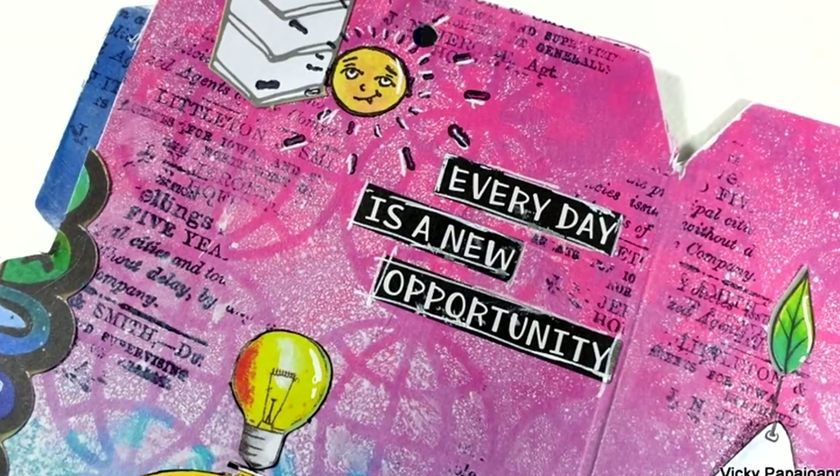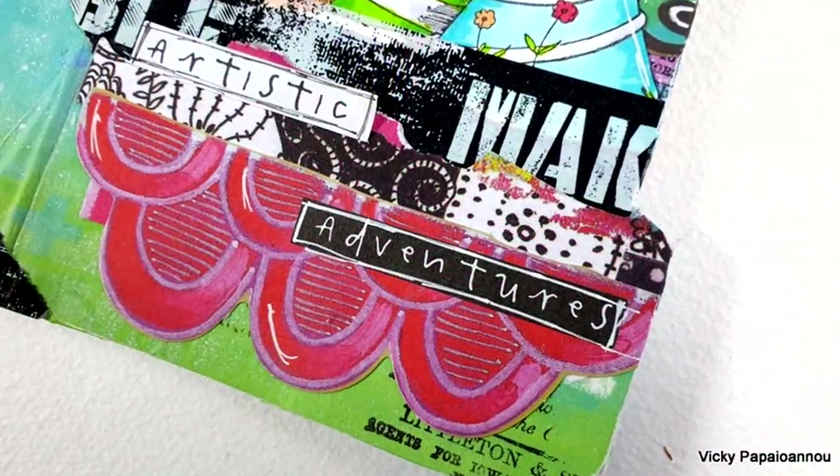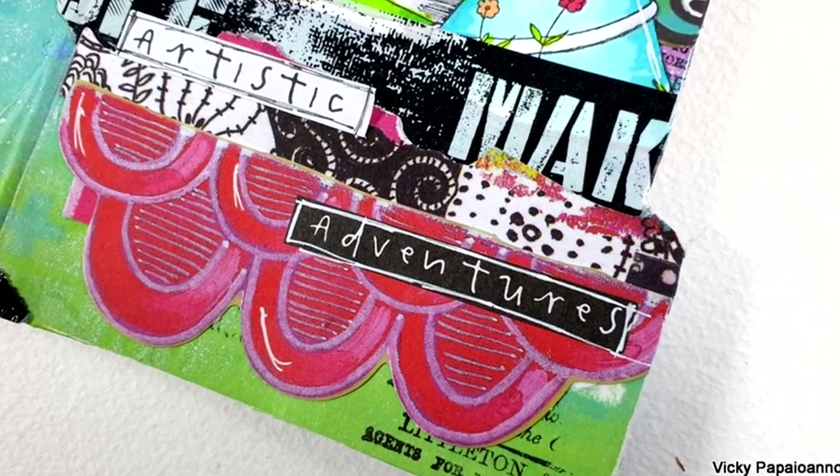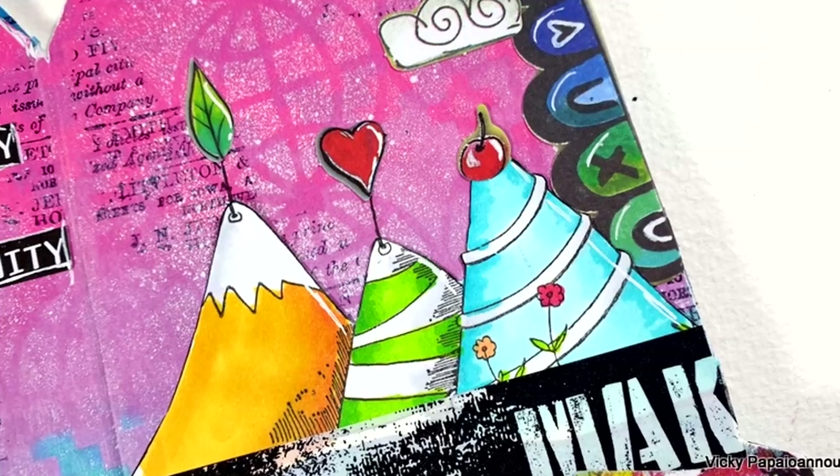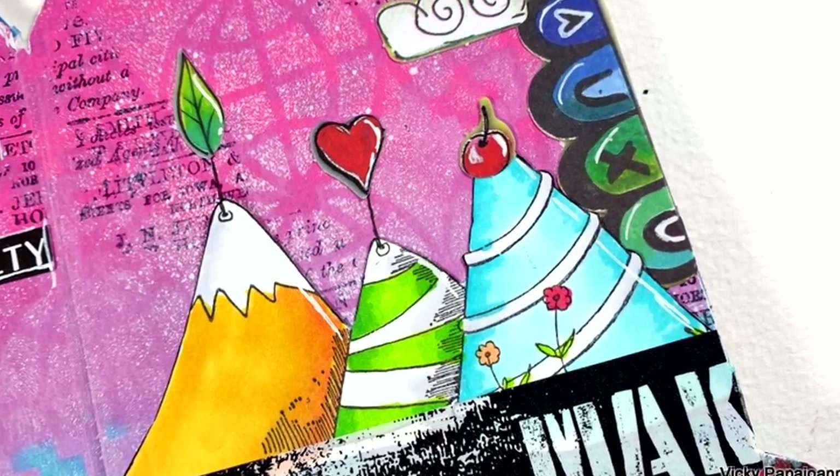For this layout I combined two quotes: 'Every Day Is a New Opportunity' and 'Artistic Adventures.' The quote booklet has all quotes in both white and black backgrounds, and I combined both versions for the 'Artistic Adventures' phrase. Here are some close-up photos showing all the different elements in detail — I absolutely love this layout just because it's super crazy. At this point the video is already 20 minutes long, so I'm glad I used only three tags and just have the last single page — the back cover — to show you.